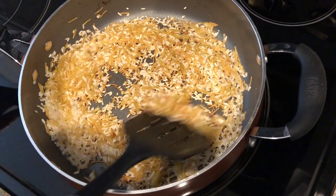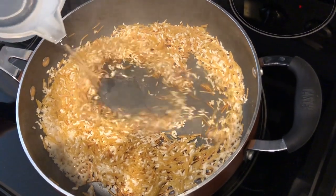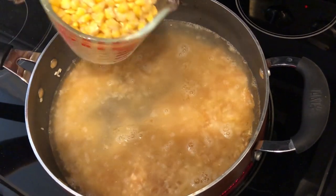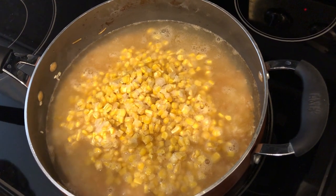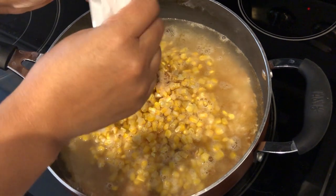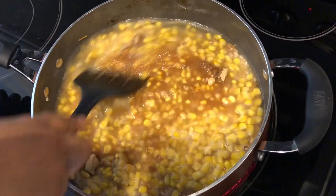My rice mixture is nice and golden brown. To this rice mixture I'm going to add two and a half cups of water, two cups of frozen corn, and the seasoning package that came with the rice mix. I'll give it a good stir and bring this to a boil.